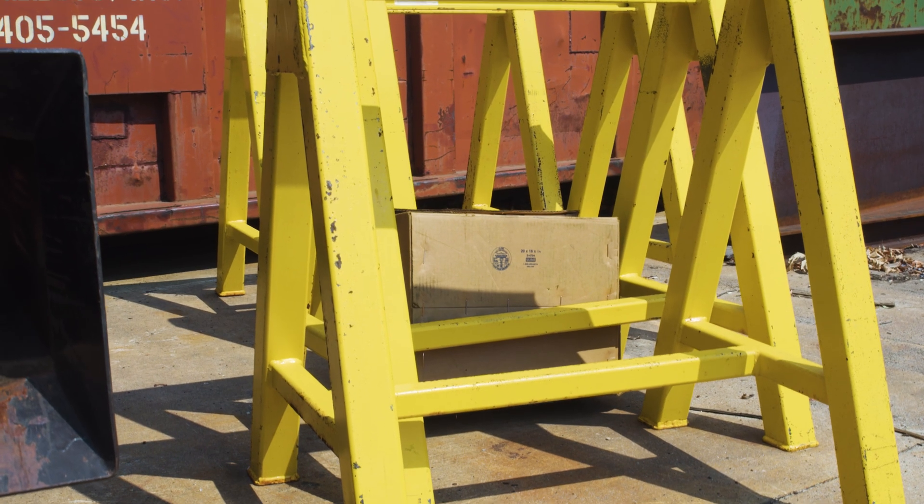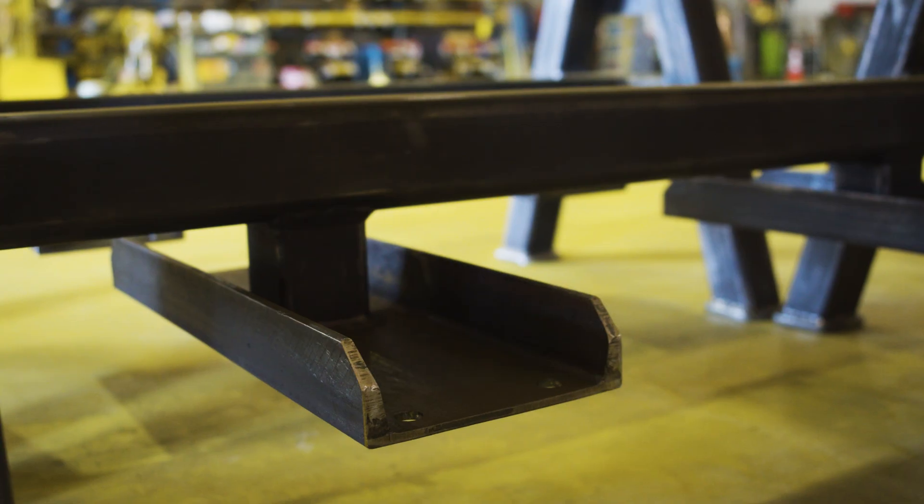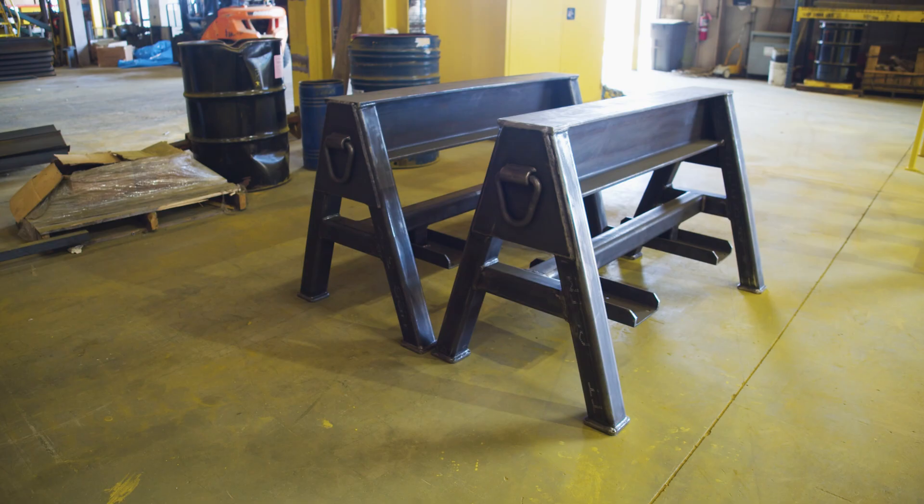If a company can provide all of that, absolutely they can design and manufacture their own sawhorses. However, if you are manufacturing these on your own, you are taking on full liability. Whereas if you purchase from a manufacturer, they hold all the insurance and liability backing, and if an accident does happen they'll have all the proper documentation needed for an OSHA incident.